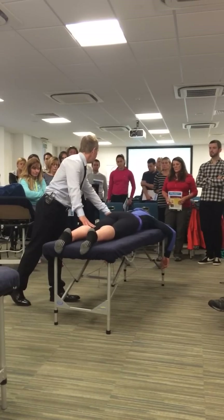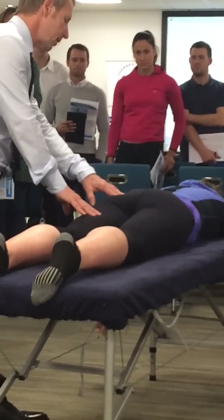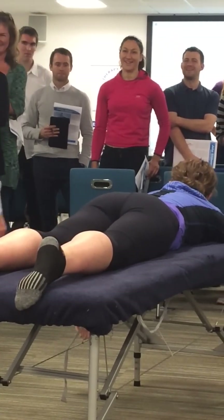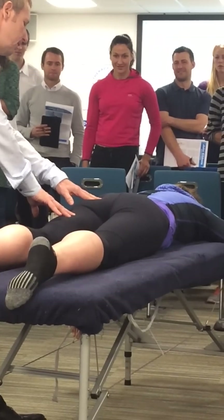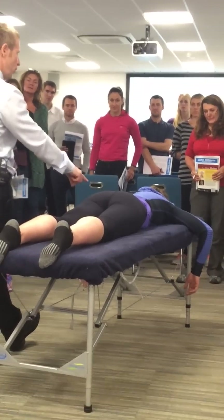Hamstring is definitely firing first, your glute is slow — you see that? Now if I confirm that by lightly palpating — when you're ready, lift your leg. This is actually the good side. So watch again: if I lightly contact here and here, lift your leg — the hamstring fires way before the glute begins. Way before it begins.